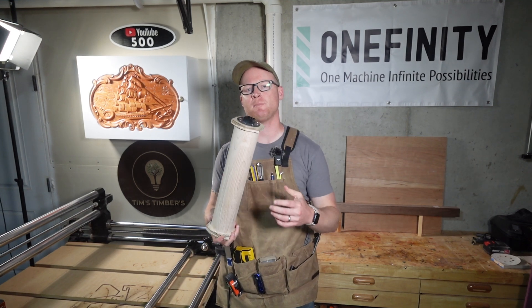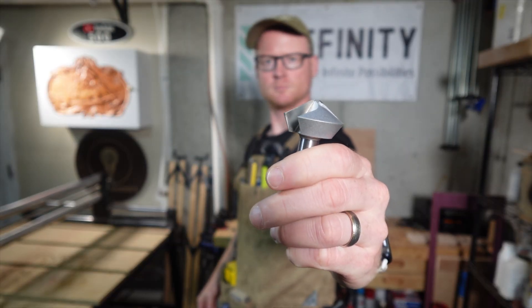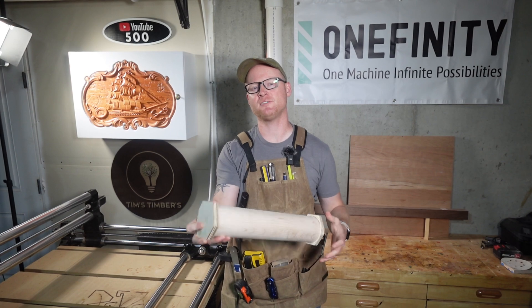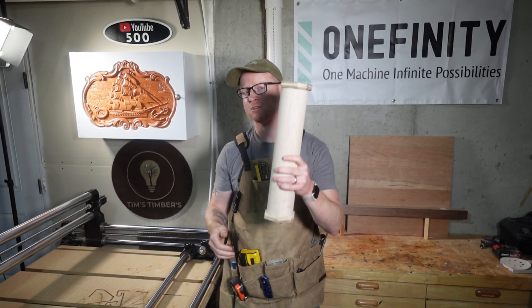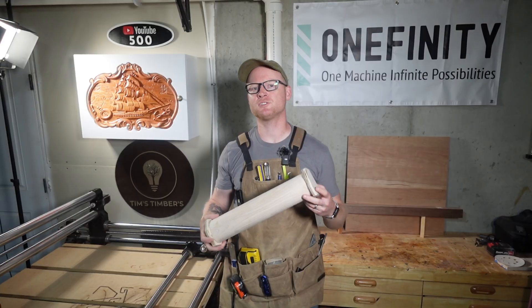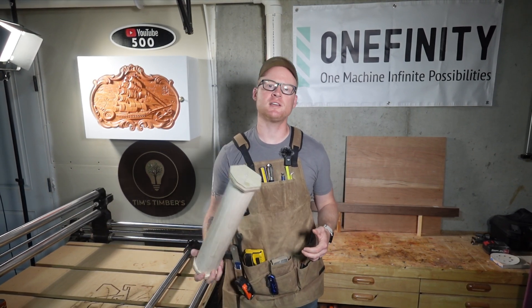And there it is. I'll drop a link to that bit down below in case you want to check it out for your own projects. This type of stock is great for creating lightweight decorative pieces. Since the center is hollow, you're not wasting any valuable hardwood on the inside — just using what you need where it matters most. It also reduces shipping weight. In the next video I'll fire up the laser module in VCarve Pro to add some awesome designs to this piece. I'll also show you how we're going to turn this into a functional item, not just a pretty one. If you enjoyed this carve, hit that like button, consider subscribing, and I'll see you in the next video.